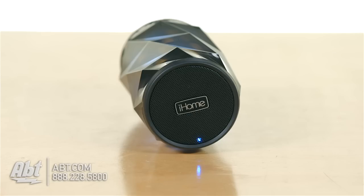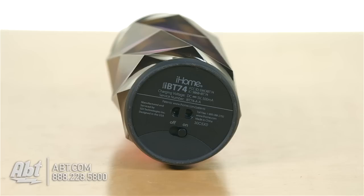On the top here you have your speaker opening, and on the bottom you have the power switch and also a little spot for you to put a carrying strap through, so you have that in the box as well.